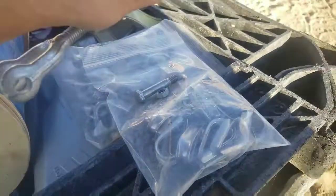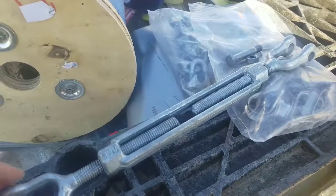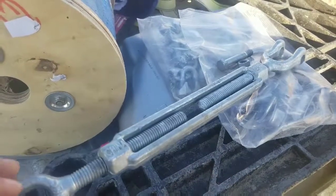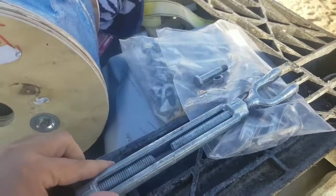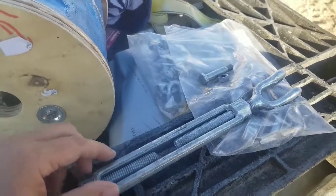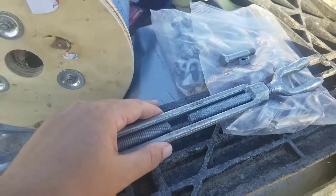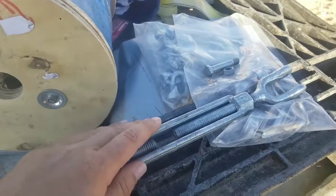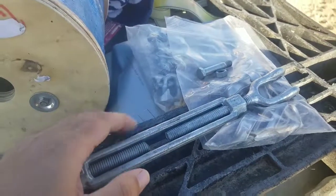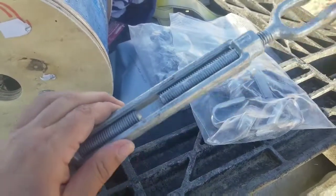It looks like I have everything pretty much — I just need to double check. I need to get a couple more of these turnbuckles because I only got one. I was trying to basically have one turnbuckle at the point of a triangle tensioning the other rear tube guy lines, but I don't think that's gonna work too well. It would require too much math and stress on my part, so it's easier just to go buy two more.